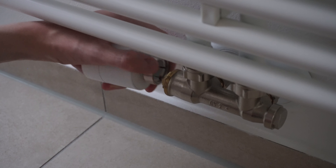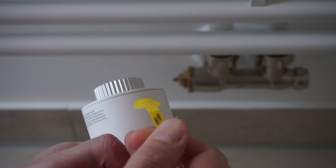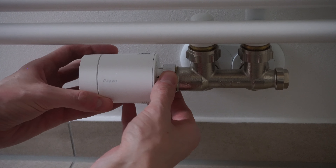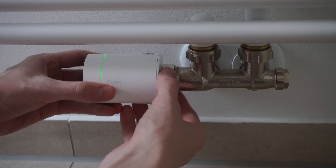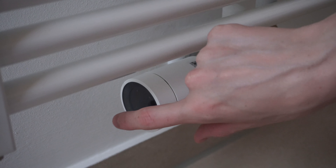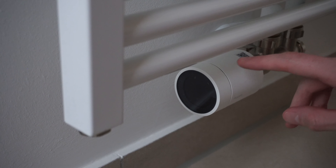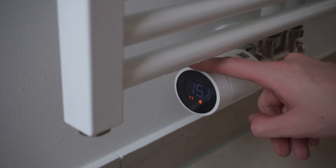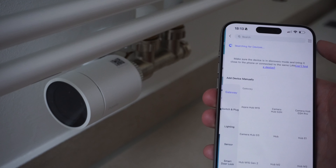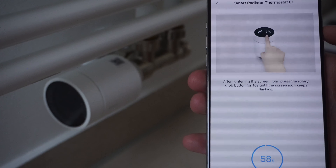Let's go ahead and install it. First, we'll need to remove our old one and pull the little tab to enable the batteries inside. Then we can start screwing on the radiator valve — depending on your radiator, you might need to use one of the adapters. Then we triple-click to start the calibration process. Once it's calibrated it's already ready to use, but we of course want to make this thing smart, so let's open up the Aqara app and add an accessory. We'll need to use the gateway, which is our camera hub.